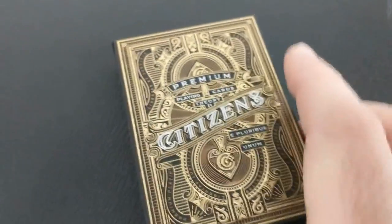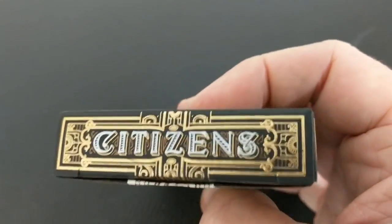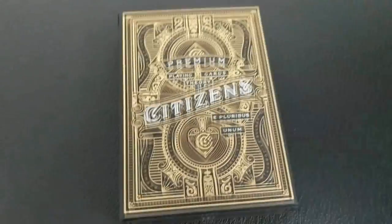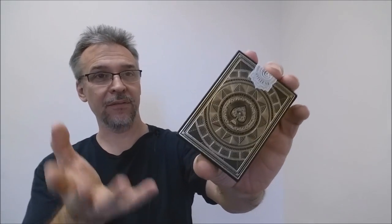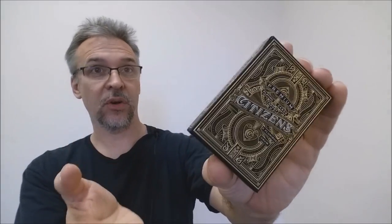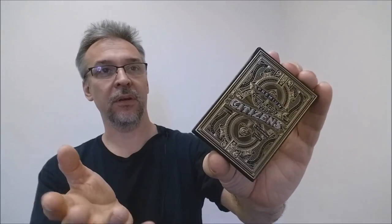You're gonna see gold foil, hot stamping, and bronze foil just around the tuck case alone. I think that the design is very eye-catching, very elegant, and very sophisticated. You can see all of that foil all around this tuck case — it just wraps all the way around. It's very beautiful. Theory 11, if you can say anything about them, they know how to make a really attractive tuck case. Some of my most favorite tuck cases are from Theory 11.